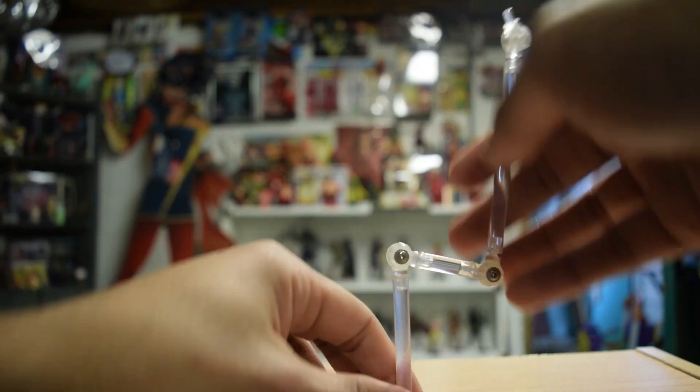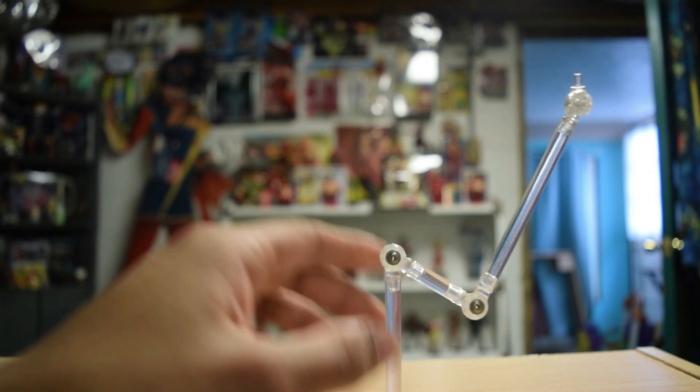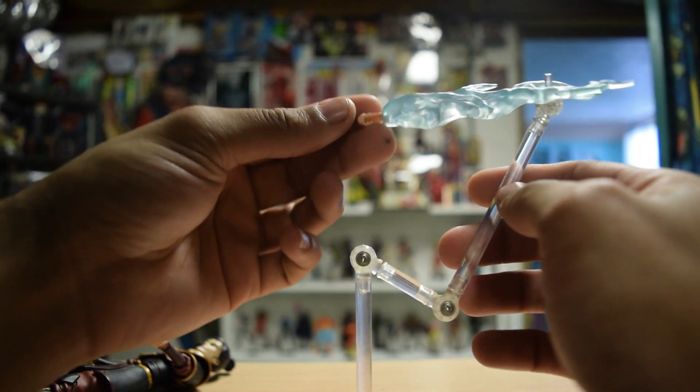She comes with the little stand peg areas, as Diamond Select figures normally do. I have her displayed with this lightning hand, and it's so heavy that I normally need the stand there to hold it up.